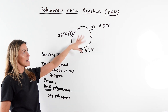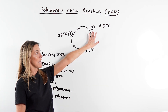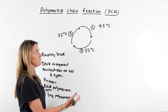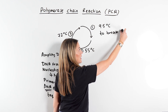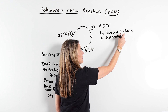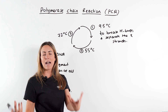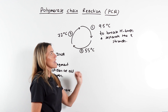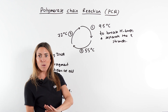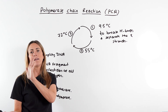Let's go through the process itself. This is a cycle which will be repeated many times, each time doubling the number of DNA fragments. In stage one, we increase the temperature in the thermocycler to 95°C. This breaks the hydrogen bonds between the complementary bases and separates the two strands — similar to the role of DNA helicase inside a cell. Both strands will then act as templates, just like in normal DNA replication.